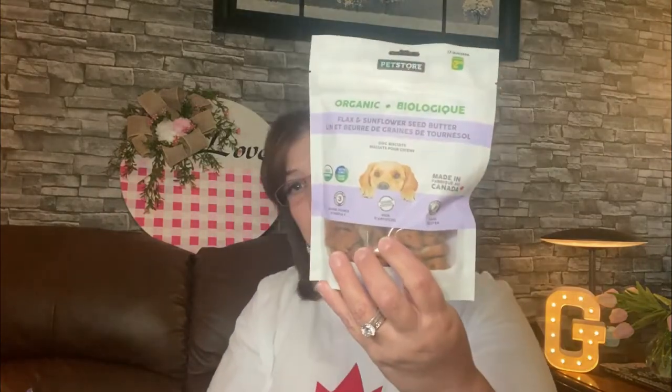I got these for my dog Lila — she loves them. It's the organic flax and sunflower seed butter for two dollars and fifty cents. They're non-GMO and made in Canada. Finley used to love them too, but he can't eat them anymore since his dental procedure. He still has about four teeth way at the back, and with what's going on with him right now he can barely open his mouth, just enough to eat. We're hoping that'll change.